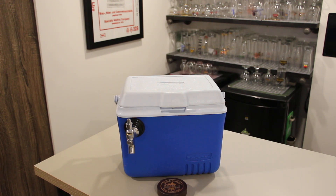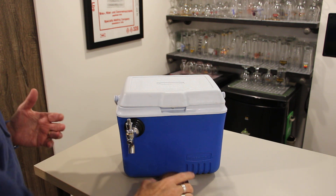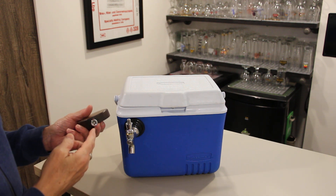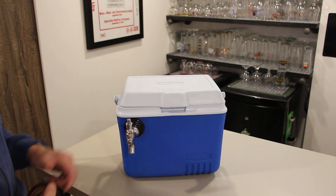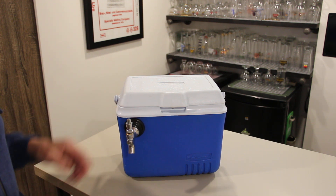Right now I want to show you how to put a tap handle on. It's pretty easy but there's a couple things you got to be careful of. Tap handles always have threads that go on to the top of this nut here. So the first thing I would do is loosen this a bit — you don't want it to be tight.